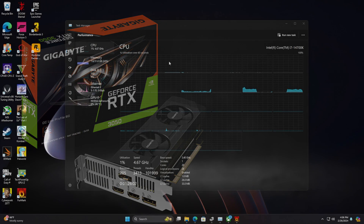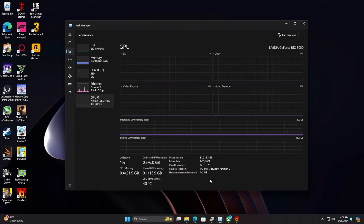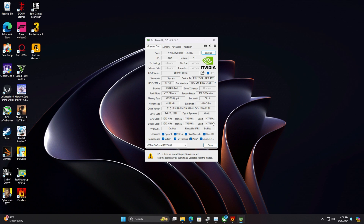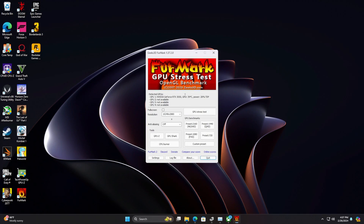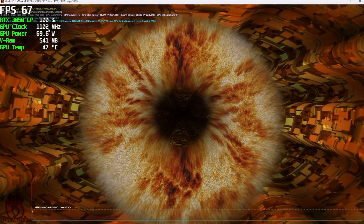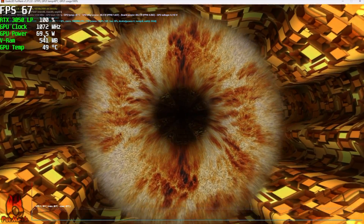I completely understand not a lot of people are going to pair the low profile 3050 with an i7-14700K, but I wanted to alleviate any other bottlenecks. We've got 6GB of VRAM, and checking out GPU-Z, we've got that boost up to 1477. I have seen it go a bit higher — it really depends on what power it's pulling. Running a real GPU stress test here, the GPU clock isn't jumping, and we've got a max power draw of 70 watts.